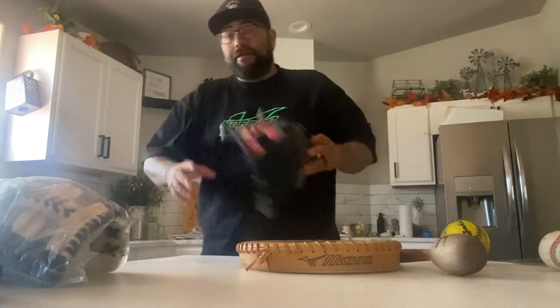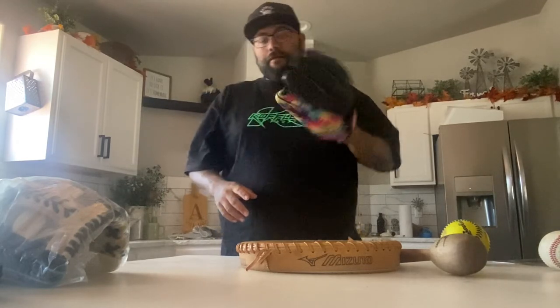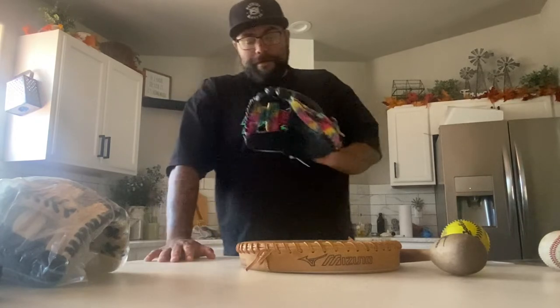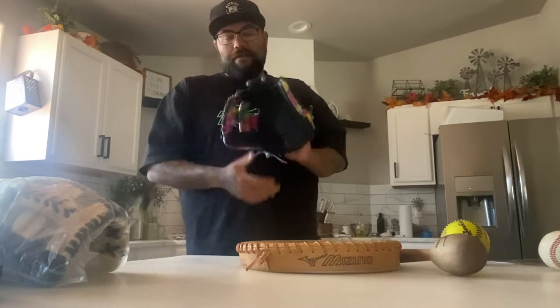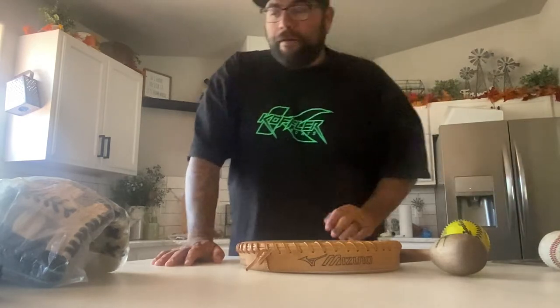Hey everyone, it's Matthew Leva from Patriot Glove Company. I've been getting asked a lot about how to properly break in any glove, but especially with Japanese kit. When they come, they are stiff — everything just needs to be loosened up. It's not a big deal; in fact, some people enjoy it.